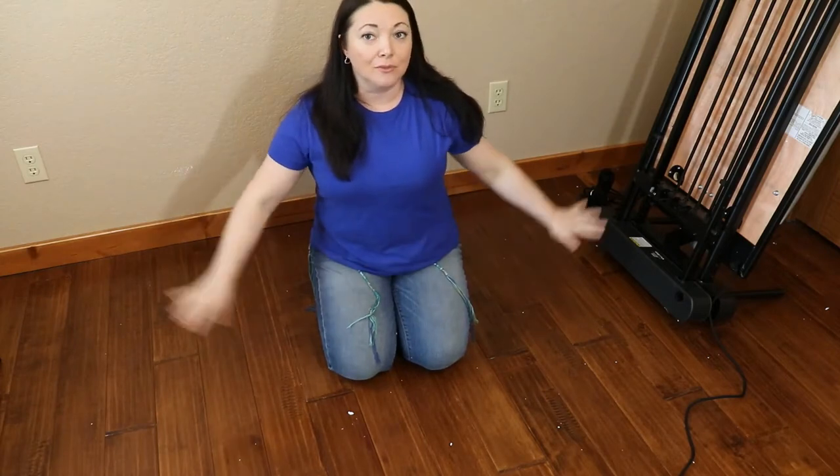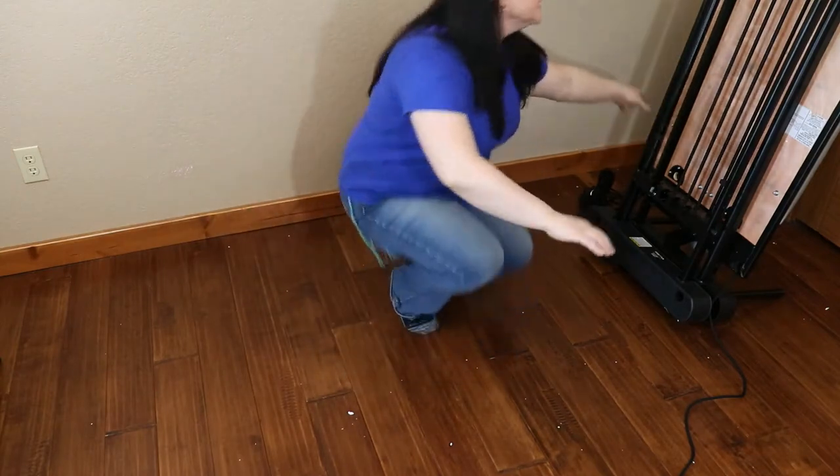Hello everyone, thank you for joining me on Everything Arrow Pilates. This is step 8 of our build. You may already have your machine laying down right now if you skipped steps 2 and 7, but just in case you didn't skip it, I'm going to roll out the machine and we're going to get ready for the next step.